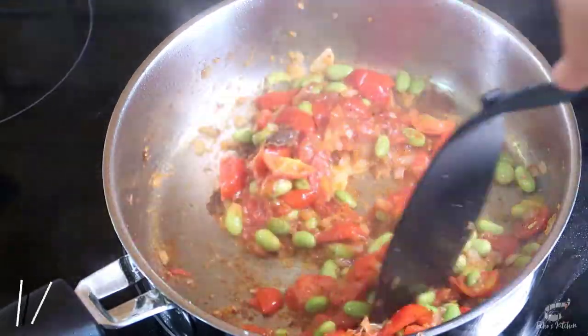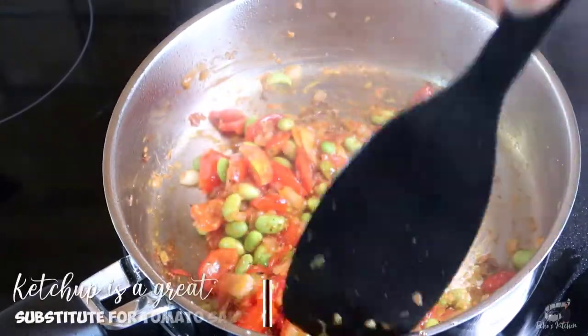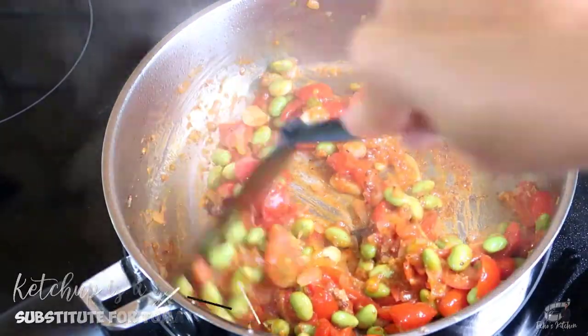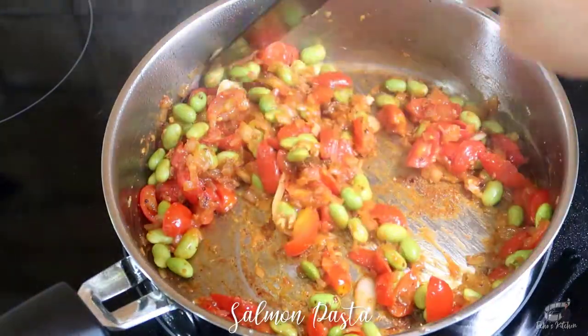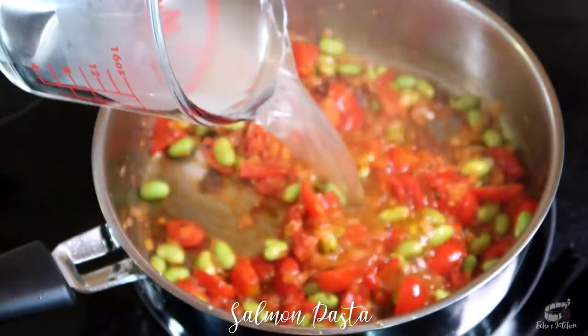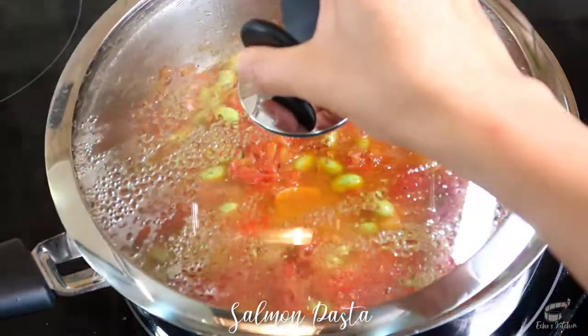Normally I use tomato sauce for this recipe. Unfortunately though, I've run out of tomato sauce today, so I'm using ketchup instead. Just trust me, it works and this dish will turn out super yummy. Now add half a cup of pasta water and bring to a simmer.